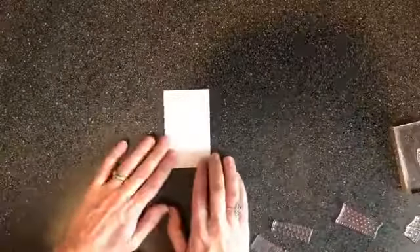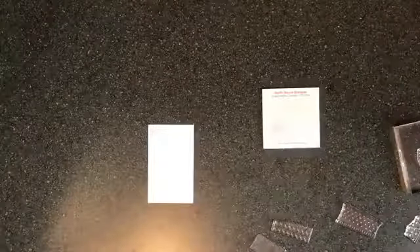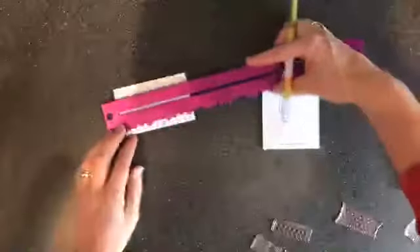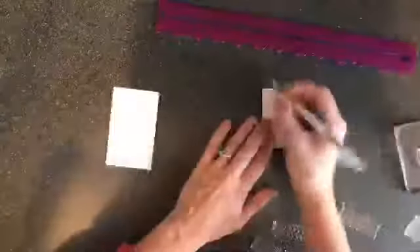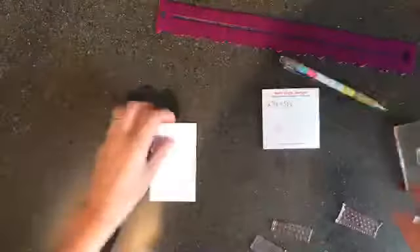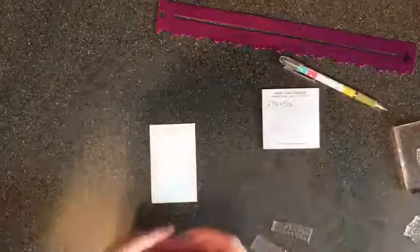I've got a piece of cardstock here. The card size for this one is two and three-eighths by three and seven-eighths inches — two and three-eighths by three and seven-eighths. That's what we're starting with.